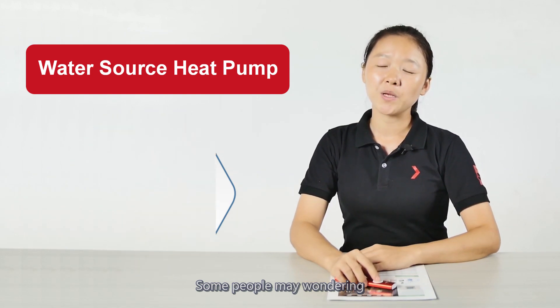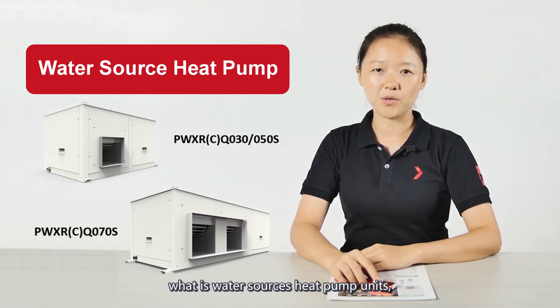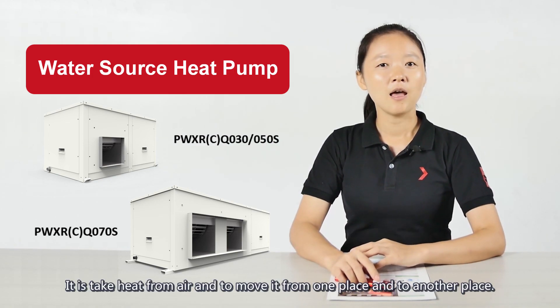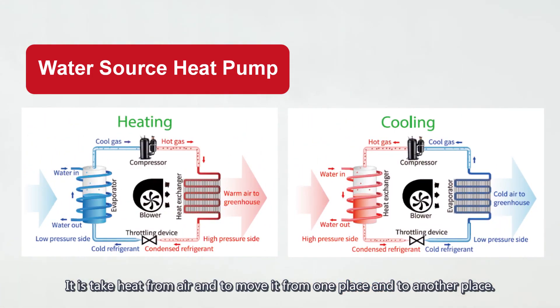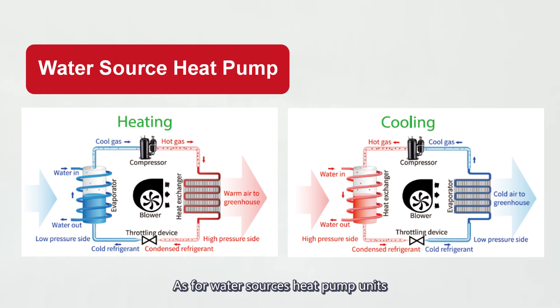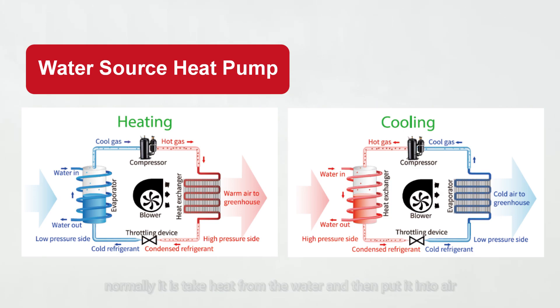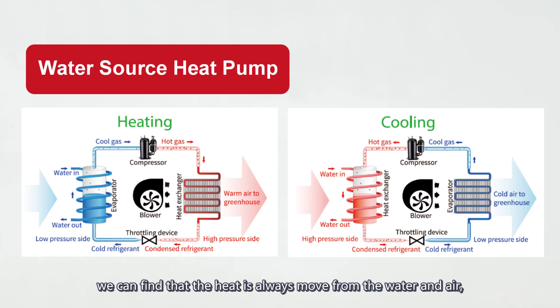Some people may be wondering what water source heat pump units are. Take air conditioners as an example — they take heat from air and move it from one place to another. As for water source heat pump units, they normally take heat from the water and put it into the air. From the system diagram, we can find that heat is always moved between the water and air.